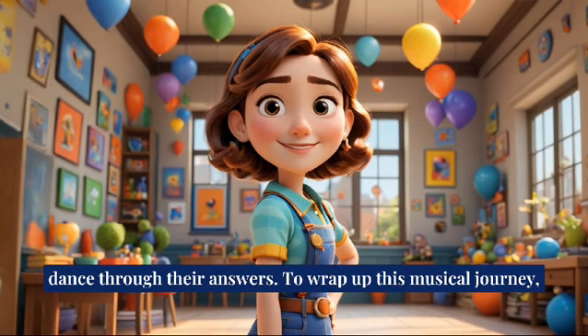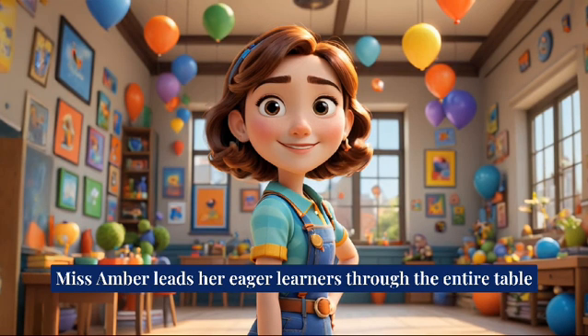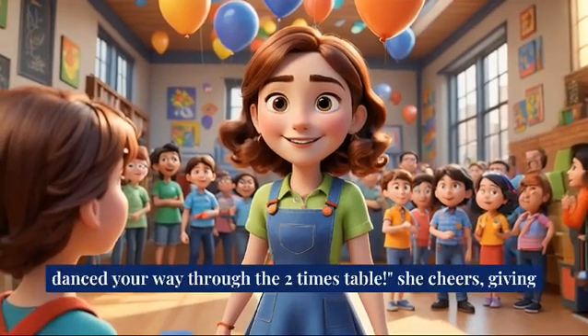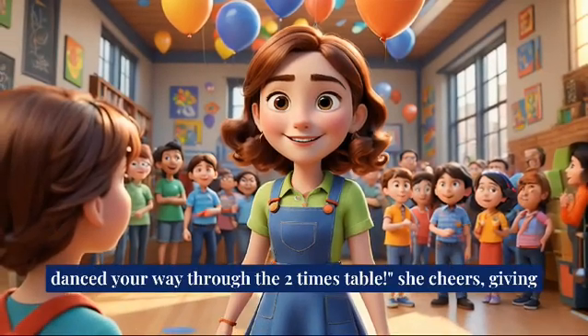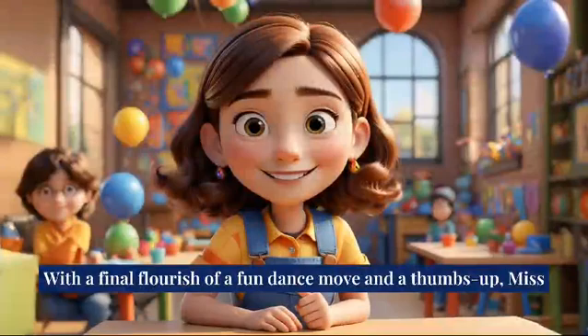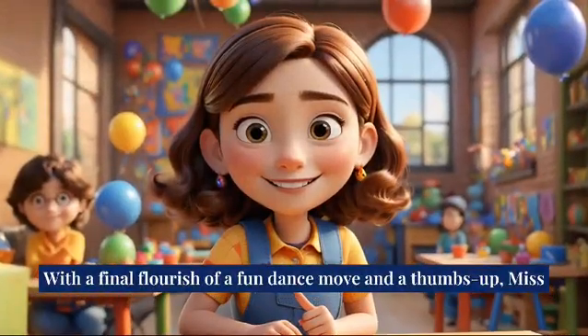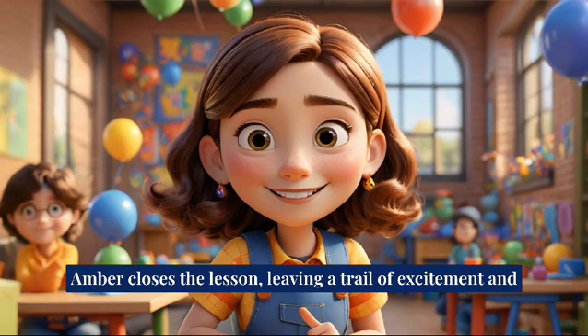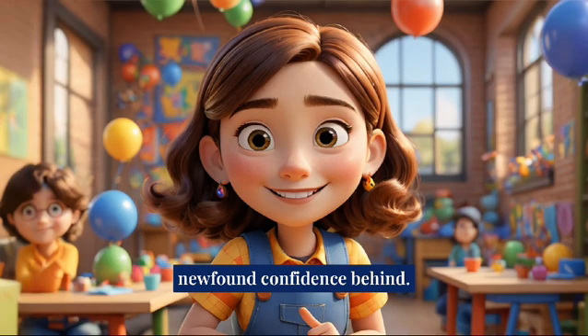To wrap up this musical journey, Miss Amber leads her eager learners through the entire table one last time, each step and spin becoming second nature. You did it — you danced your way through the two times table! she cheers, giving high fives and hearty cheers for a job well done. With a final flourish of a fun dance move and a thumbs up, Miss Amber closes the lesson, leaving a trail of excitement and newfound confidence behind.